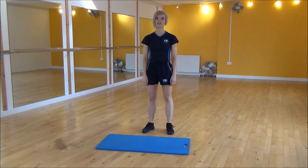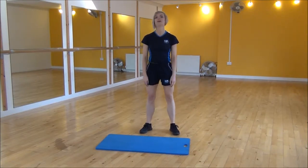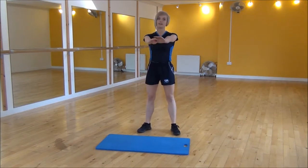Okay everyone, the next exercise today is the double squat. So you're going to start with your legs hip-width apart, turn your feet slightly out to the sides and pop your hands out in front of you. We're going to put our weight onto our heels.